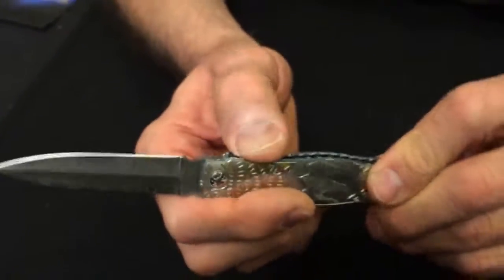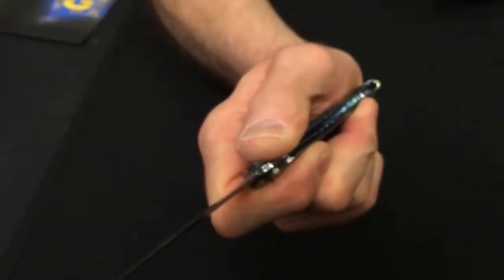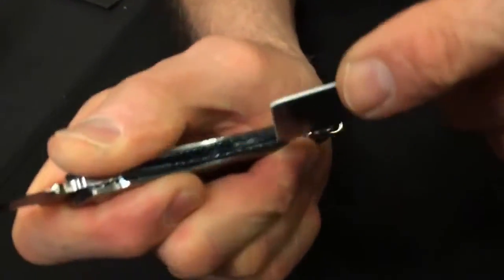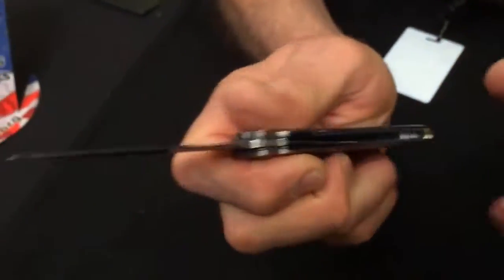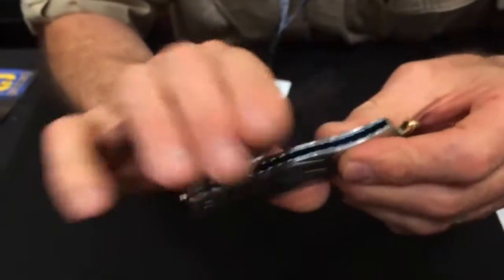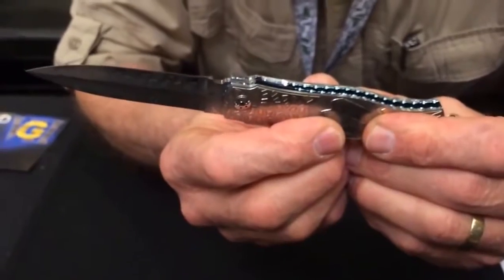To reload, I need a credit card. So what I would do is pull the trigger, use a credit card to push the back of the inner spring. That spring is now loaded again. There it is. Enjoy.